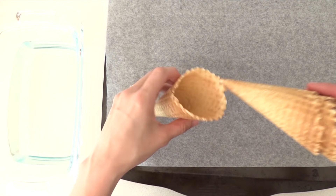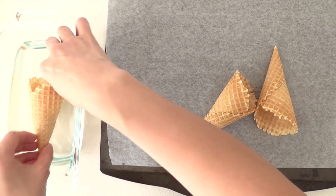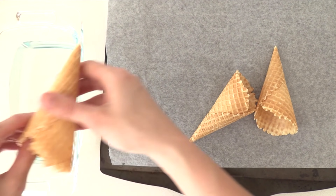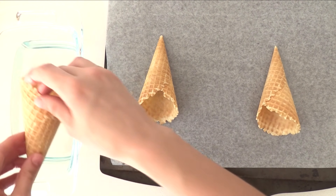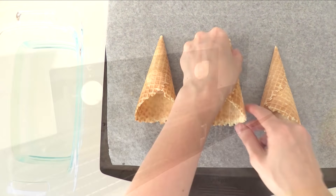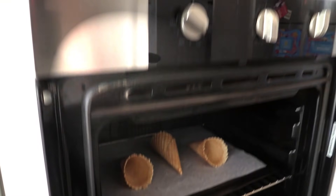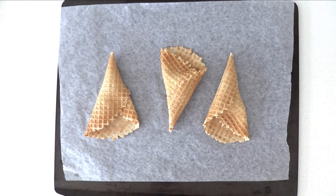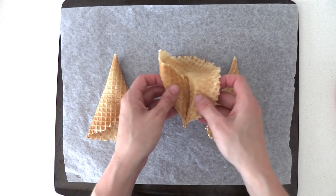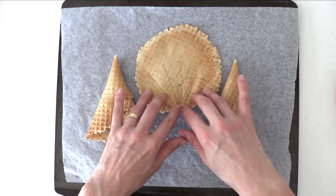Next, take some waffle cones — they need to be the rolled waffle cones, not the moulded cake cones. Quickly dip them in some water and shake off the excess; you don't want to soak them, just a quick dip. Place them back on your tray and put them in the oven for about 2 minutes. When you pull them out they'll be soft and you can unwrap them.